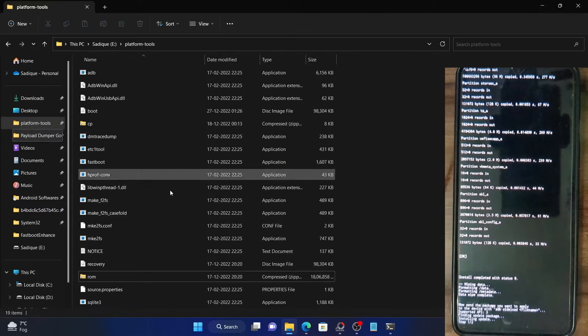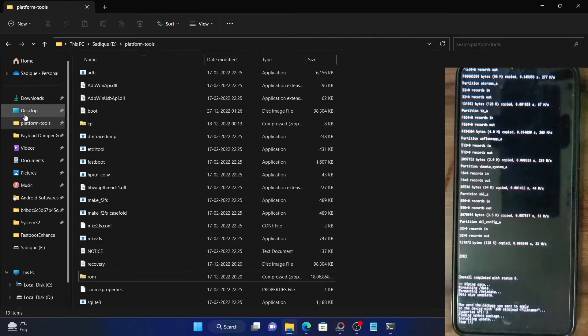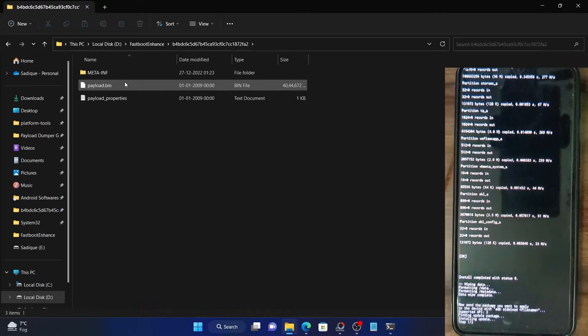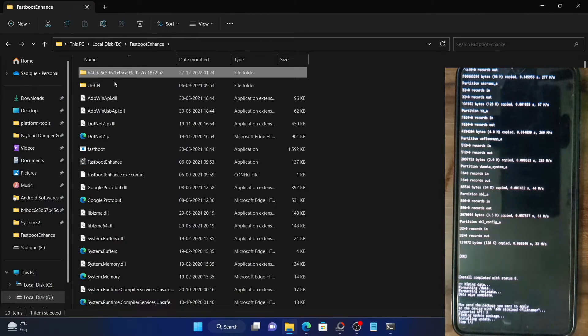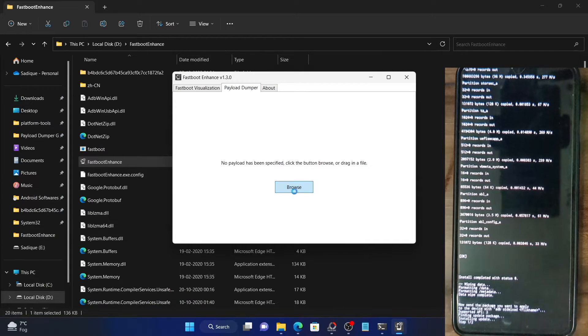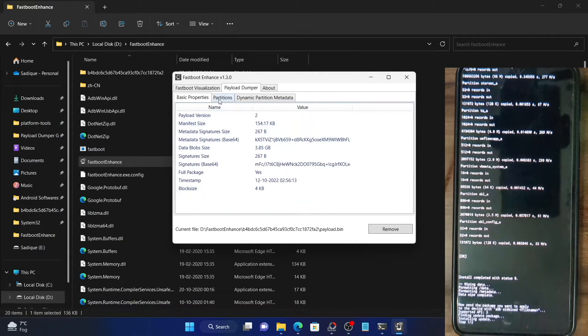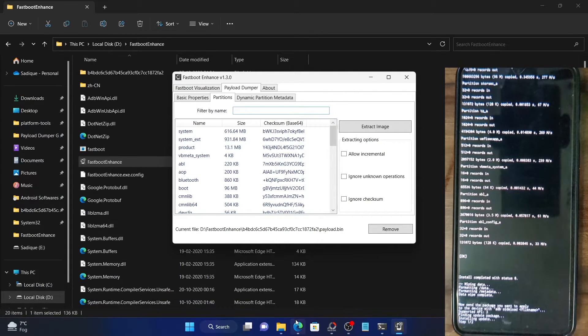I will make a separate video on the Fastboot Enhance tool. What you need to do is download the firmware file for your device, get the payload.bin file, open the Fastboot Enhance tool, go to Payload Dumper, click Browse and select the payload.bin file. It will be loaded to the tool — then go to the Partition tab and select the partition you want.